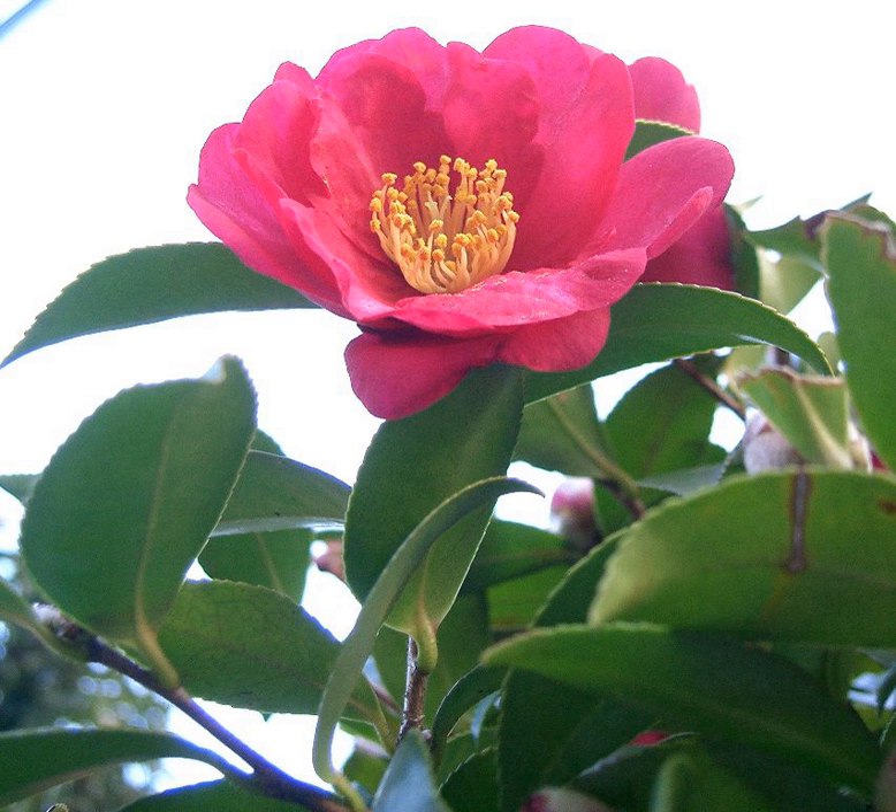Camellia sasanqua is valued in gardens for its handsome glossy green foliage and fragrant single flowers that can range in colour from white to deep pink, and are produced extremely early in the season. Various cultivars have been selected, of which Crimson King, Hugh Evans, and Jean May have gained the Royal Horticultural Society's Award of Garden Merit.